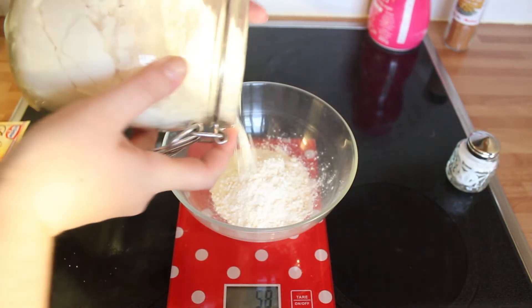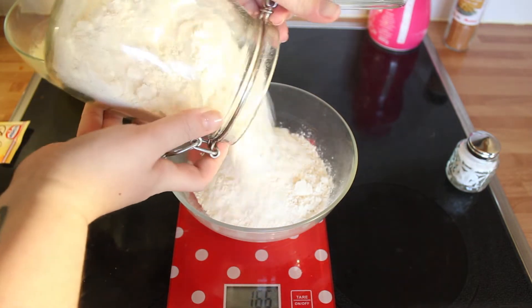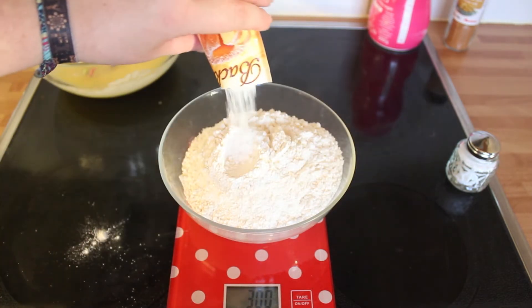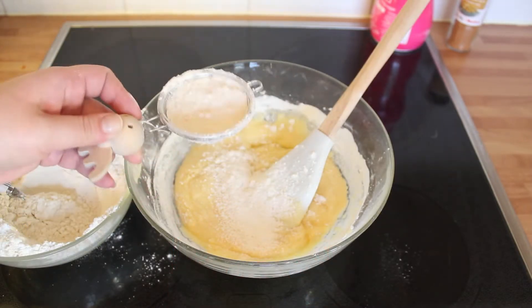Ensuite on va peser 300 g de farine. On rajoute le sachet de levure. Et on va venir rajouter la farine tamisée au mélange.